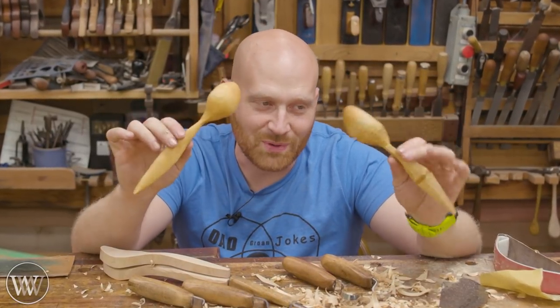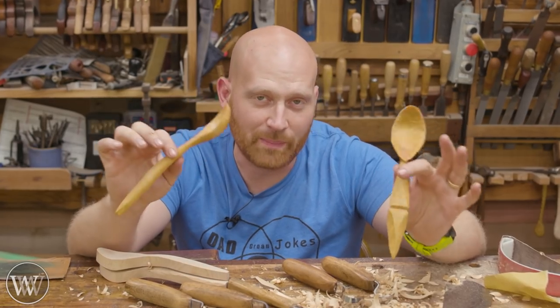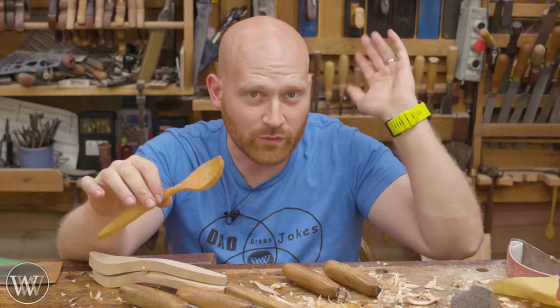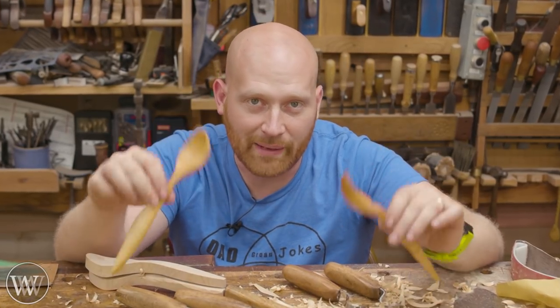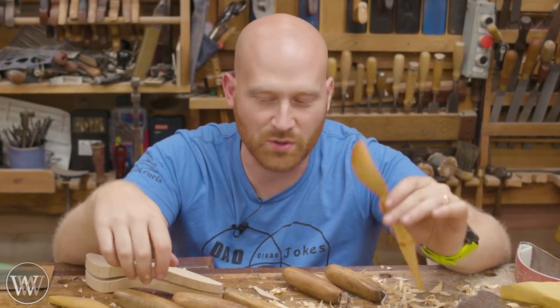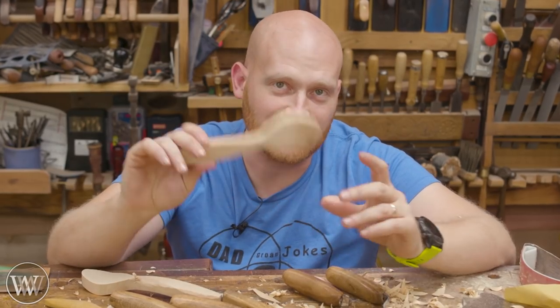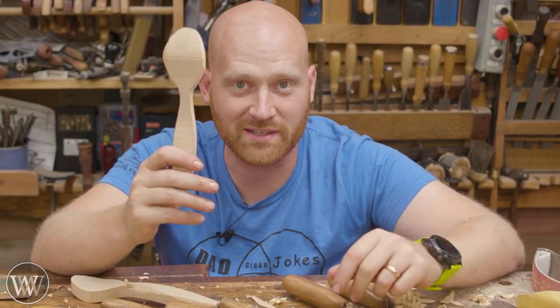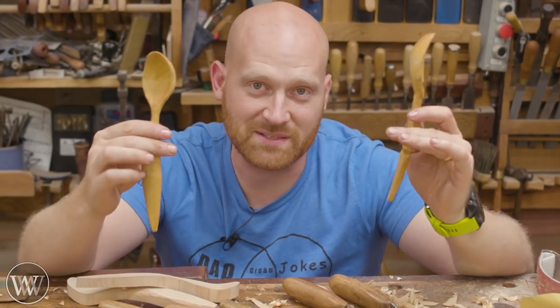Hey y'all, I'm James Wright and welcome to my shop. Today we are making wooden spoons. This is a fun project that most people can whip out in a matter of a couple hours. It is a fun, simple thing. Normally I'd go out to the wood, grab a log, chop it out and make my own spoon blank. But Tay Tools actually makes spoon blanks and they are currently on sale for 50% off. So let's skip the log part and go straight to the spoon blank.